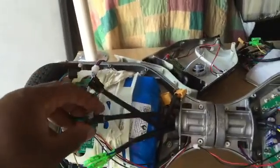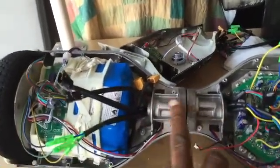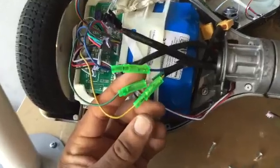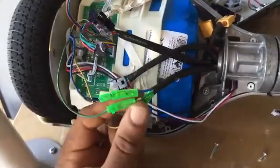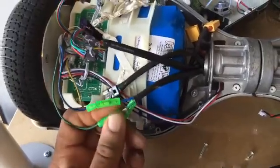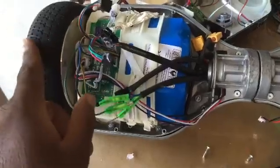We want to start disconnecting these. These are the main things you want to make sure are detached from the harnesses first, because these are the first things you want to pull through the chamber. When disconnecting these wires, pay close attention to how they are color-coordinated. This particular hoverboard has yellow to yellow, green to green, and blue to blue. Some hoverboards are wired differently because of the way the motor is built, so pay close attention to how these colors are coordinated.